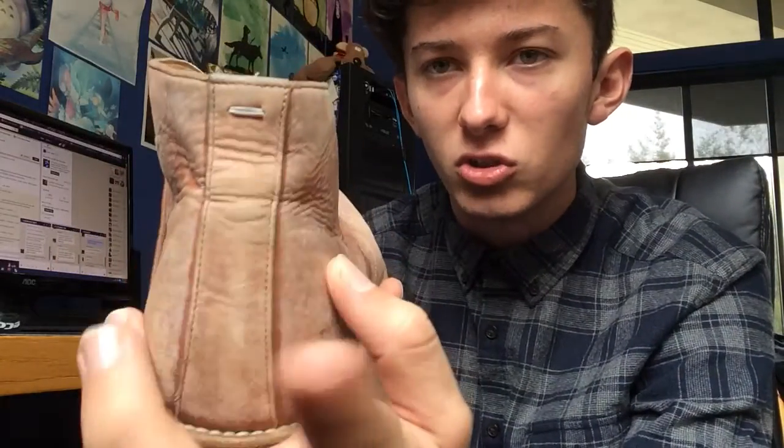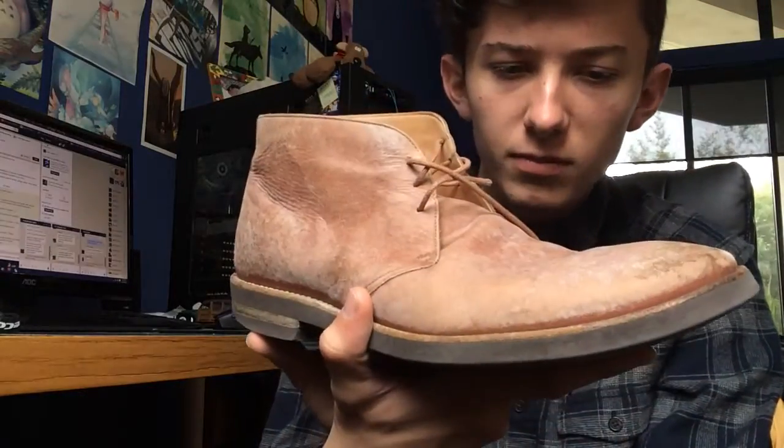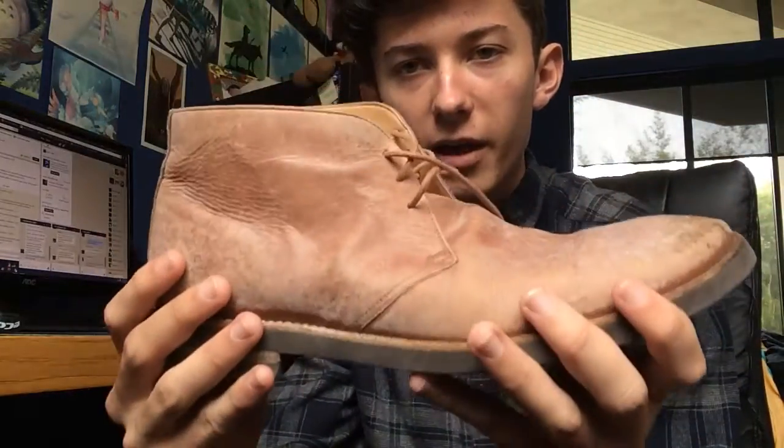Both the Margielas and these — all Margiela shoes — have a stitch mark on the back of the heel. The stitch mark is their signature, so it's kind of how it goes. The entire upper is this nice washed leather peach colorway upper. Really, really nice.